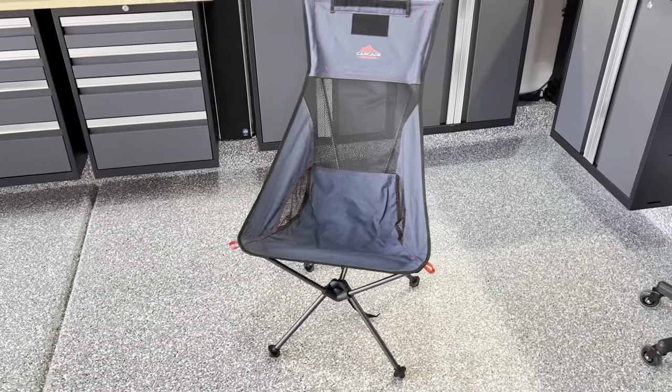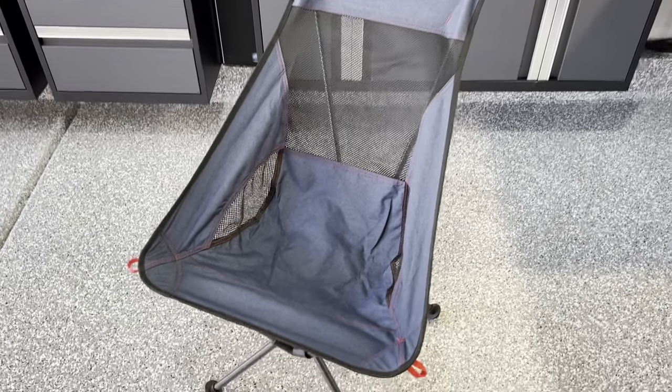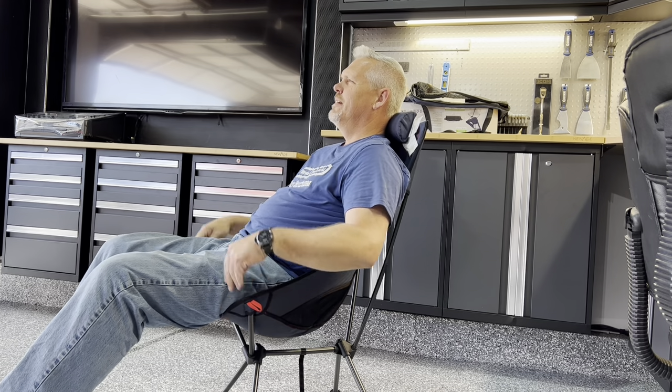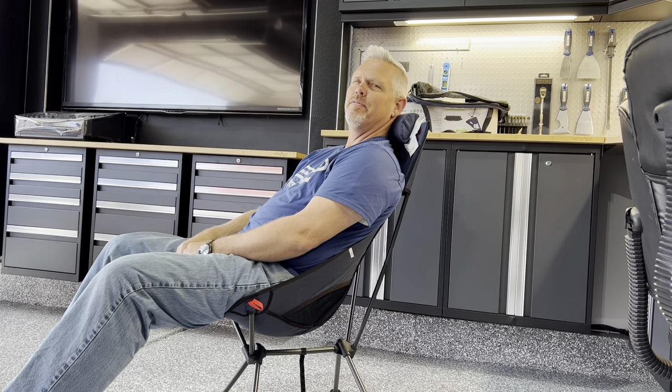I'm a big guy — six foot three, 260 pounds — and I'm going to try it out. The chair says it has a 250-pound weight limit but I sat in it at Costco without any problem. I'm in the chair and I love the high back design — I find that pretty comfortable. The pillow has velcro all across the back and you can put it in a lower position or ride it way up to the higher position. With the pillow in the highest position it actually works for me. I have a lot of torso and this is pretty comfortable — kind of a semi-reclined position where I can rest my head back on the upper pillow.